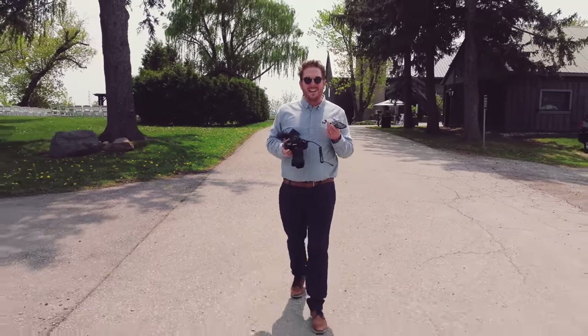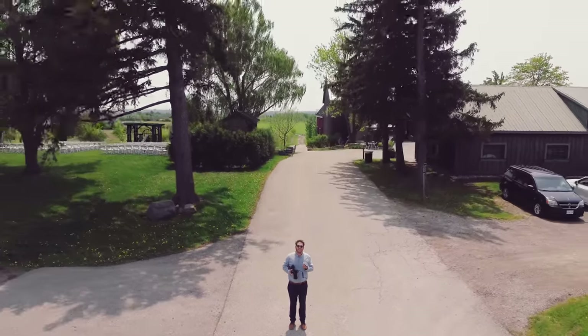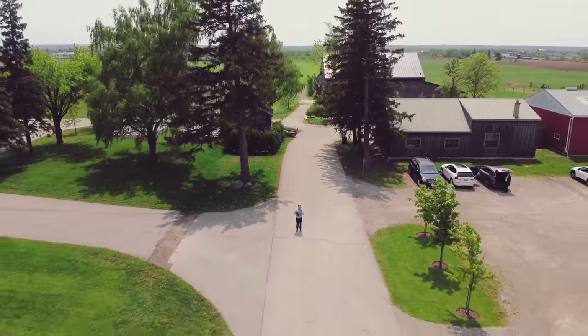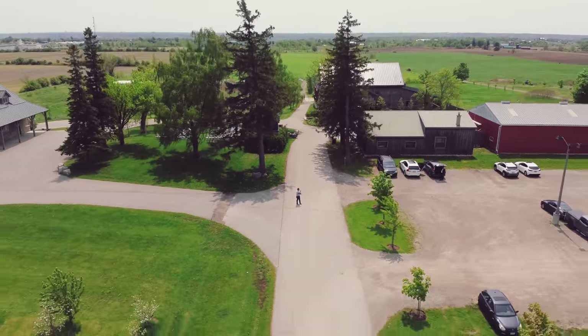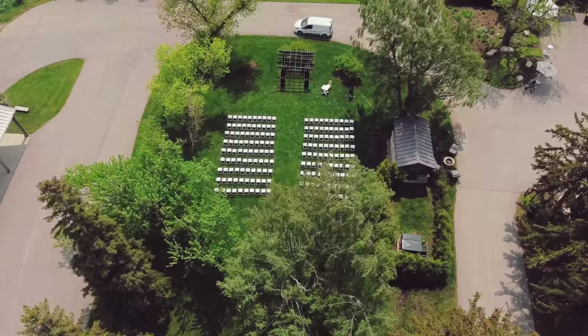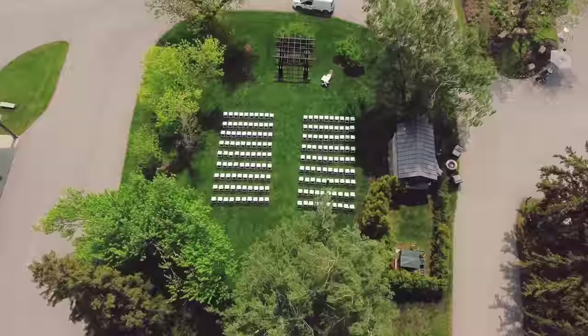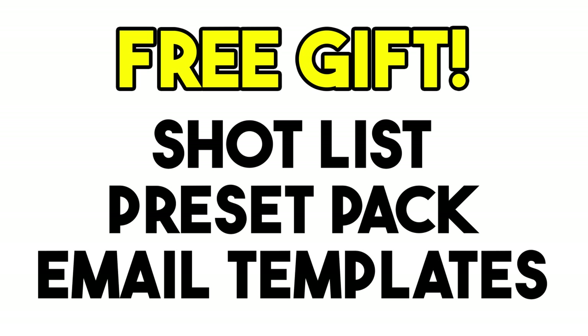The all-new Nikon Z8. We've never done anything that elaborate. Also, if you're interested in seeing my shot list for wedding day, you have access to that — email templates and some presets. Go get those if you want.